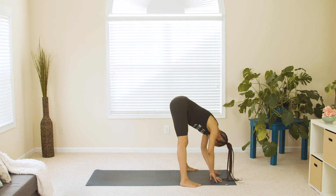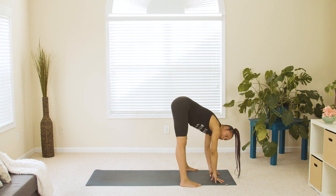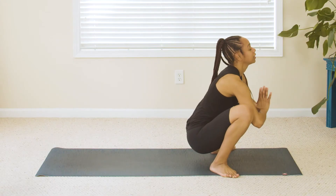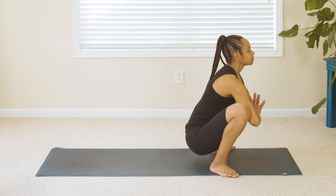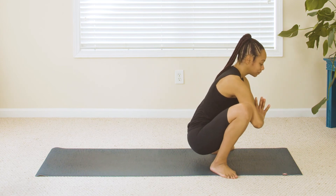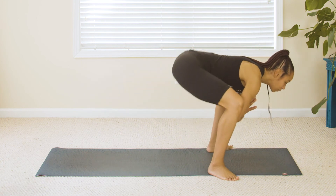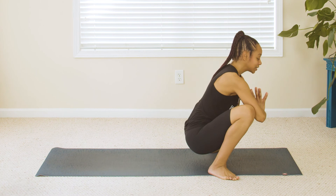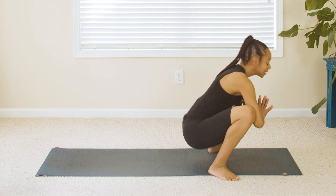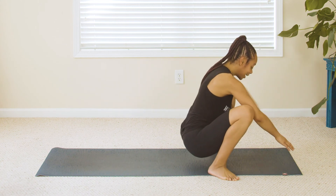From here, take it back down into our malasana squat. We're going to do those dip-ups — squat dips — take it back down, elbows opening up the knees. Settle in, and here we go: one, down; two, down; three, down; four, down; five, down; six, down; seven, down; eight, down; nine, down; ten, down — and come on down.